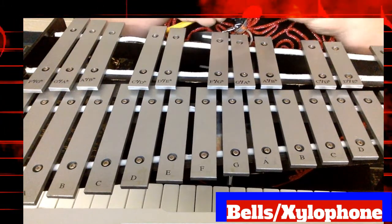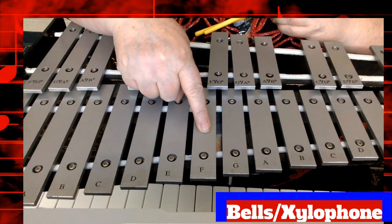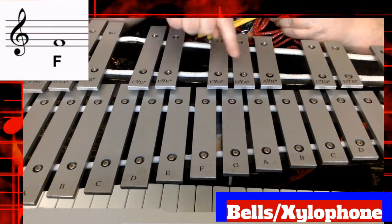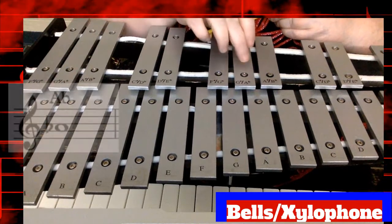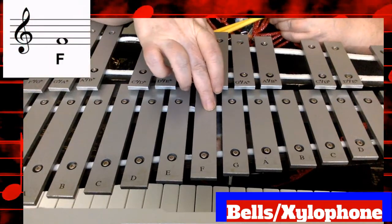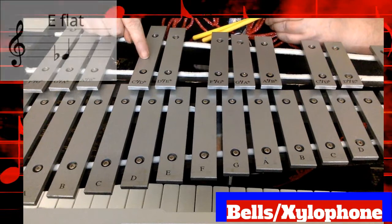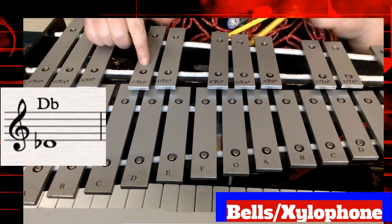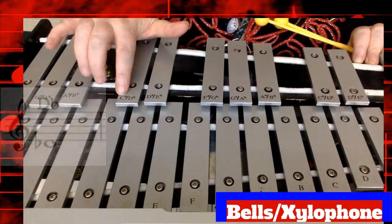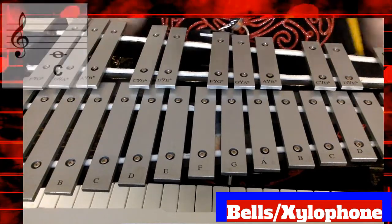So in our bell set here, we're going to be using the note F in the middle of your bell set. Then I'm going to go up to A-flat — there are three bars here and A-flat is in the center. So F to A-flat and then back to F. Then we're going to play the note E-flat, and right next to it, a note that might be new for you: D-flat, also known as C-sharp. And then our last note is C. So let's go over those notes.